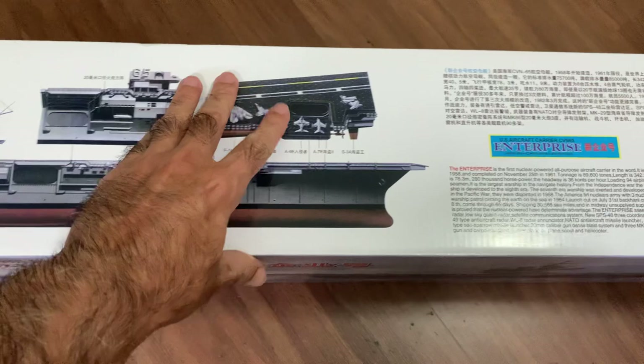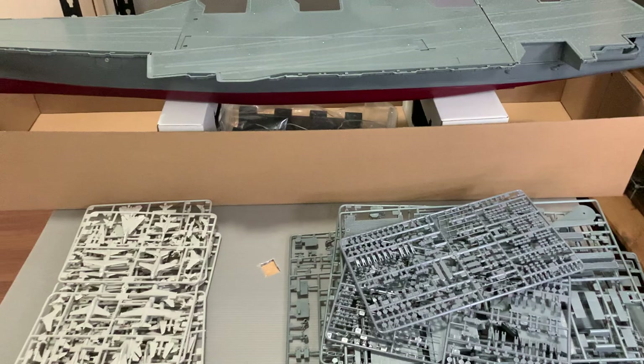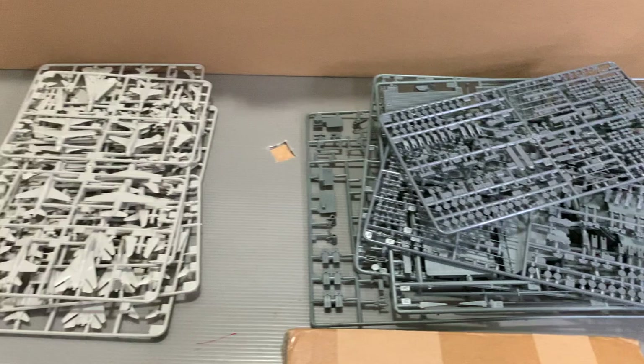The other side of the box is the same as the front. This is a side-opener box — it was really difficult to take out the contents from inside. I have actually taken everything out and it's all laid out here. And that big ship there — it's almost completed. Just kidding. So these are all the sprues here.